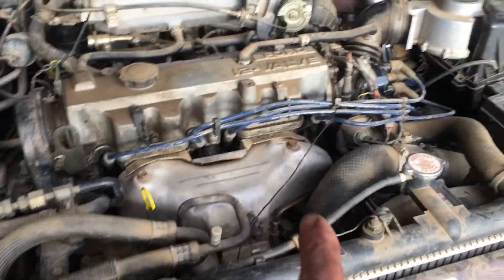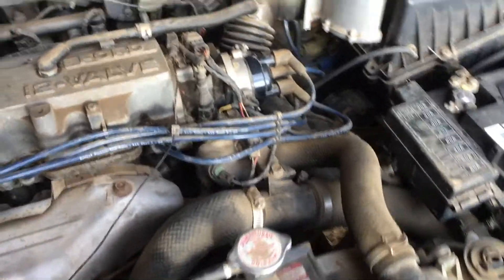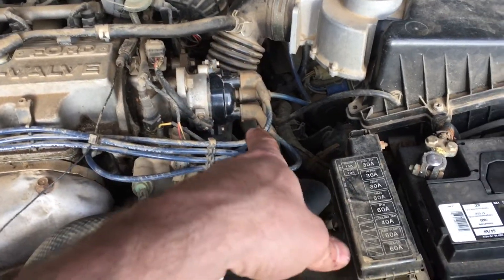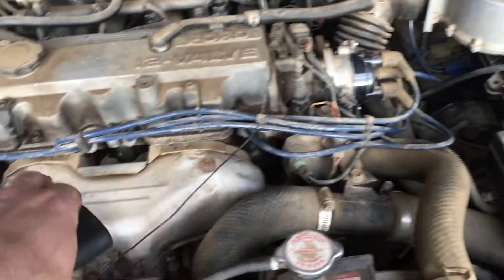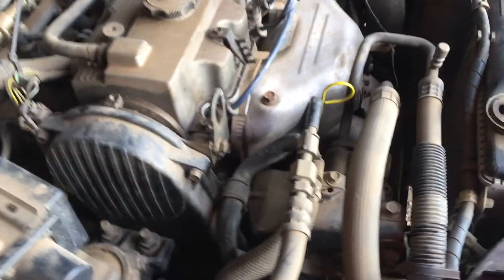All the plugs are good. We found the firing order on the internet — not the service manual — and confirmed the distributor is set up correctly: one, three, four, two. So we are sparking correctly. We have good plugs, presumably good wires, and the induction meter confirms spark. The next step is that something may be wrong with the valve timing, so we'll need to check the timing belt.